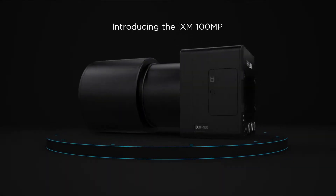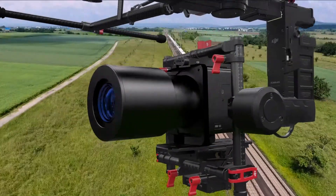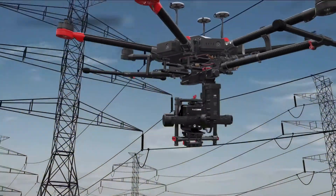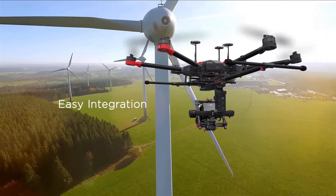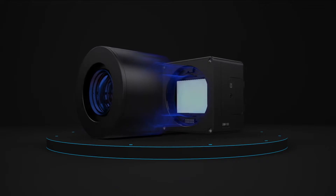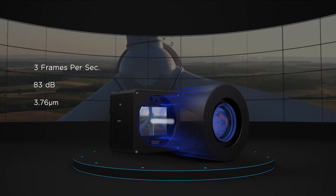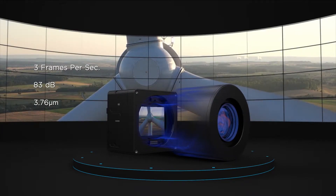The iXM 100 megapixel is a revolutionary weatherproof camera designed to fulfill the imaging needs of the UAV market. This high productivity camera easily integrates into UAV platforms. The iXM is equipped with the first medium format sensor to implement backside illumination technology for enhanced light sensitivity and dynamic range.